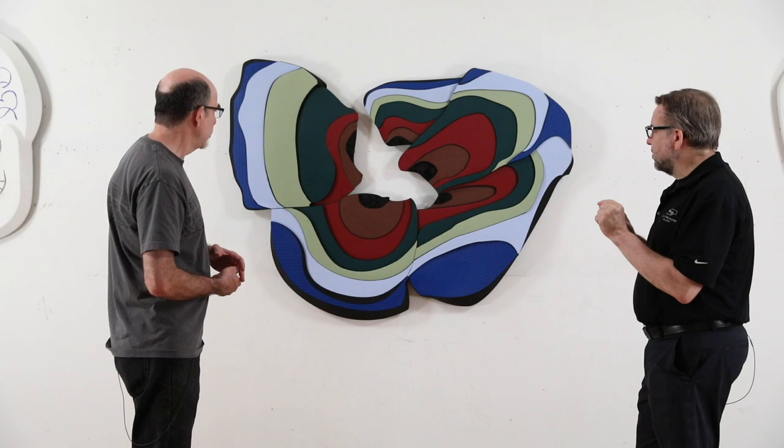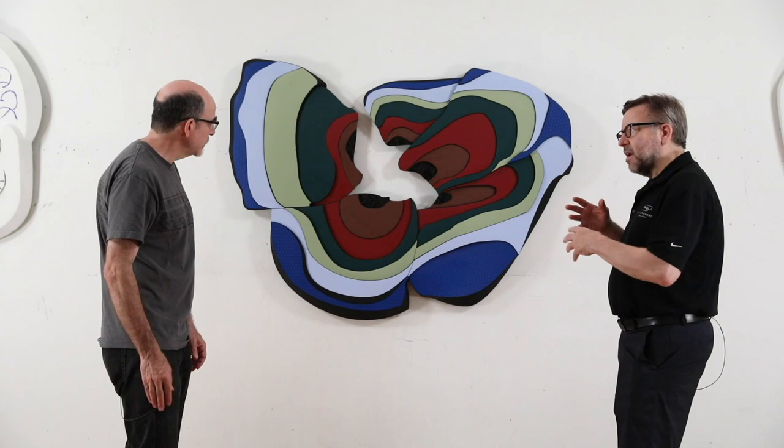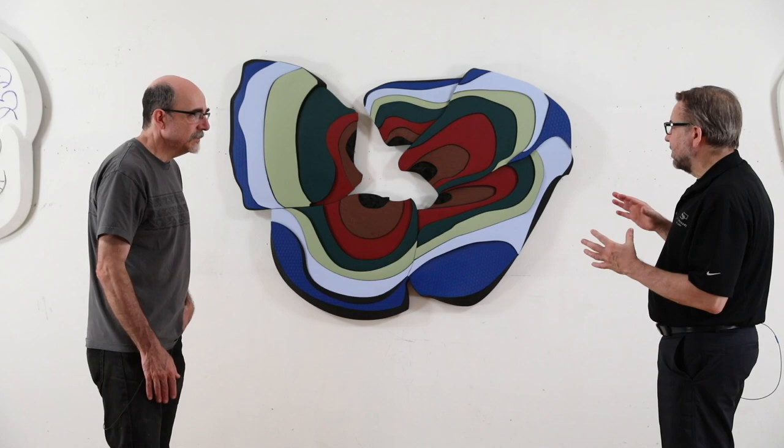Even though as we've talked about it and sort of unpacked it a bit, we see what your thinking was. But when you just look at it visually, it's not as obvious — it's more abstracted.